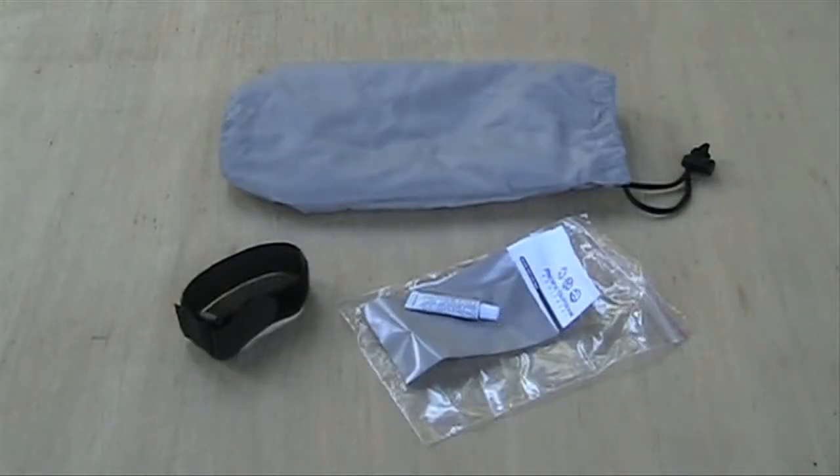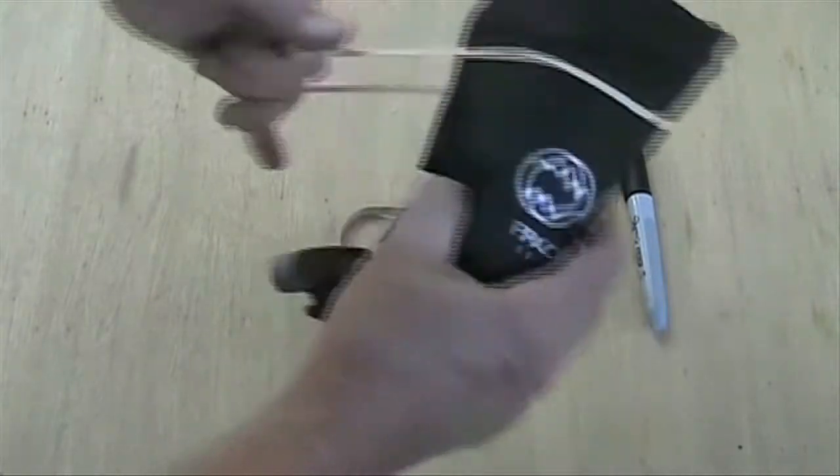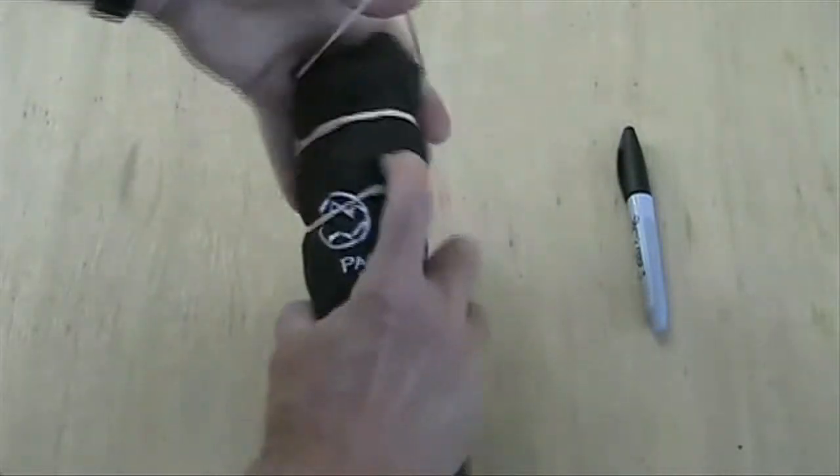It comes with a small velcro wrap that weighs 0.2 ounces, a stuff sack that weighs 0.5 ounces, and a repair kit that weighs 0.4 ounces. I leave all of them home and put two or three rubber bands around the pad when I pack it. On through hikes you could send the repair kit along to your next resupply point.